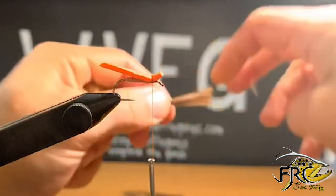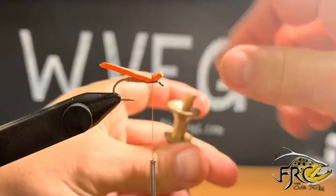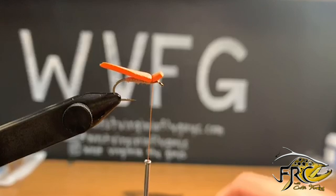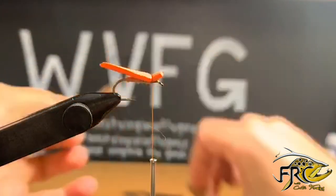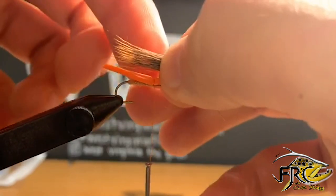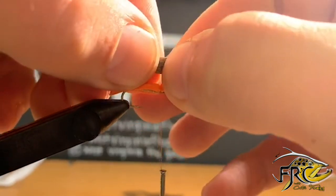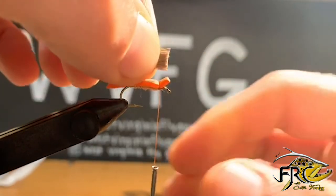Now I'm going to give my deer hair a pretty good stacking after I've stripped all the guard hairs out of it. Once I get it stacked, I'm going to pull these out, check to make sure all my tips are good, and then I'm going to measure it to the end of the foam — not the fly body — and then snip right where my tie-in is with about an eighth of an inch to give.